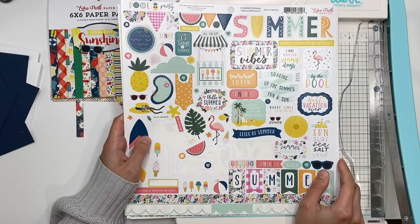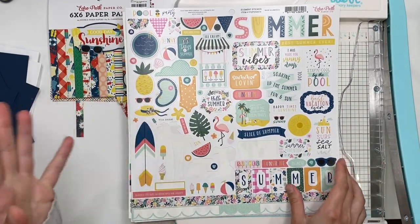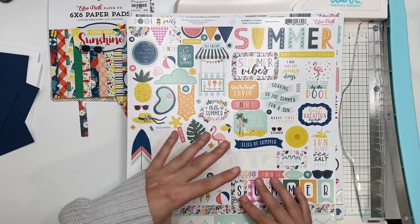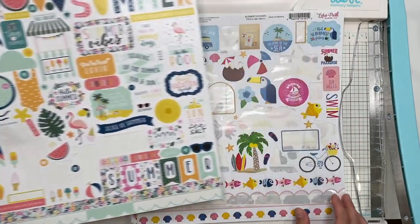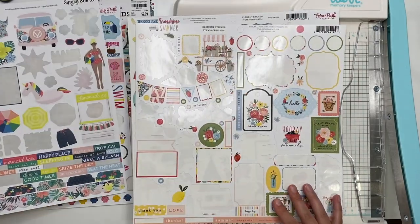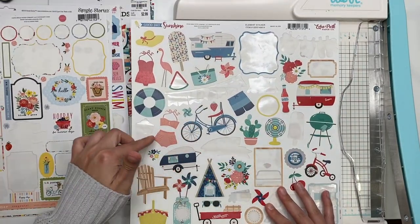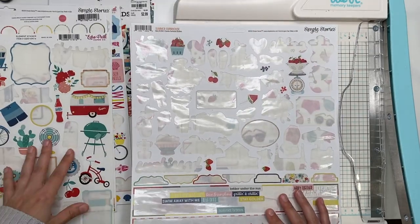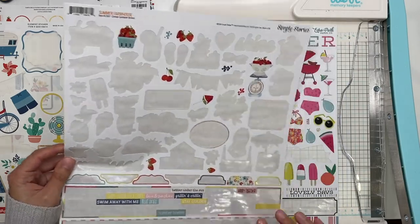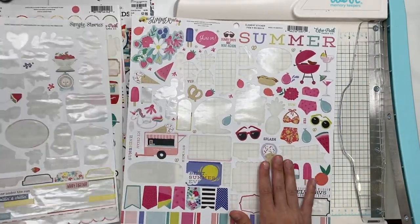I also have some stickers in my stash from other collections that I used but didn't finish the sticker sheet. I'm going through them and picking out four where the colors kind of match the Good Day Sunshine collection, because there are some pastels and pinks that don't really match. The four that work I'll use, and the other three I'll just put aside.